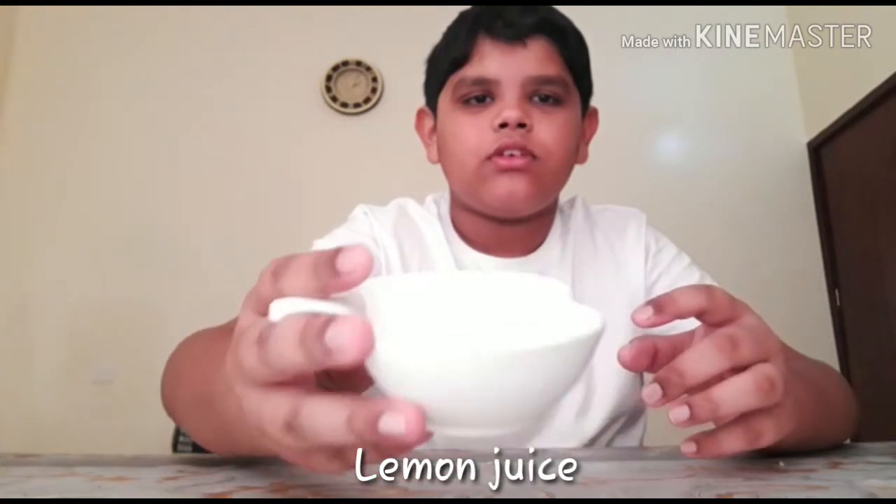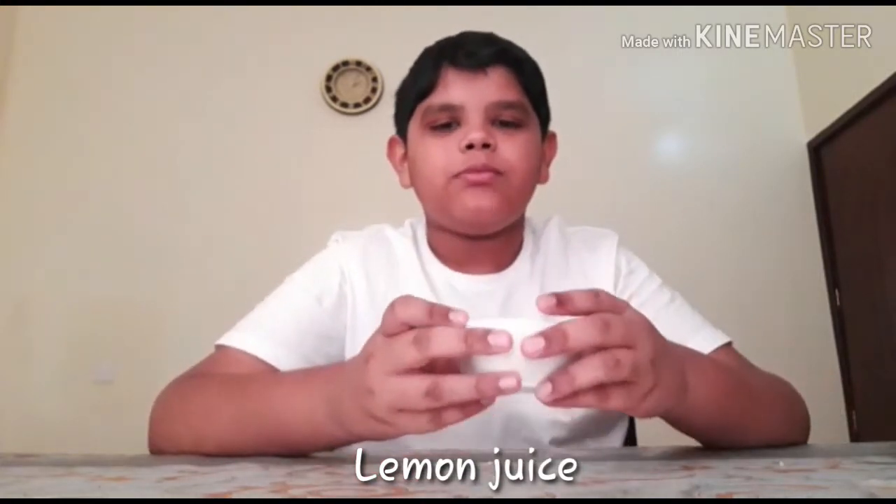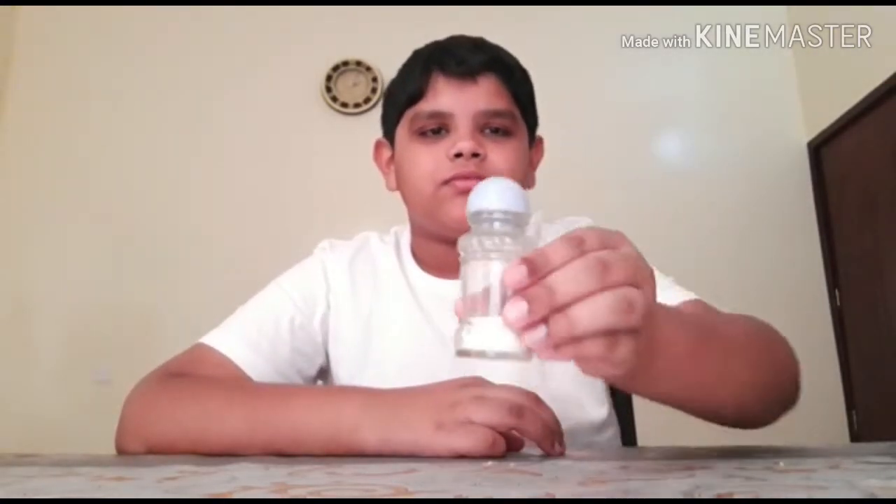The materials for this experiment are lemon juice — we have to distribute it into bowls — salt, and a few copper coins.